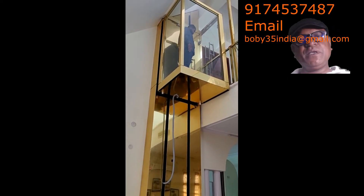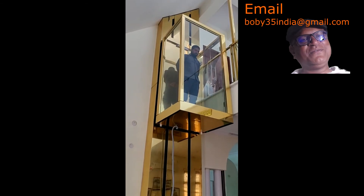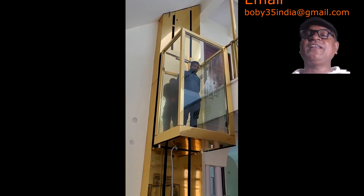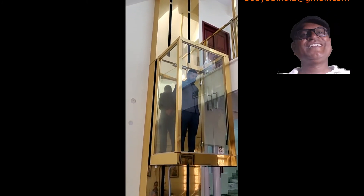If you want to get that kind of lift in your house, you may contact me. I have already given my email ID and mobile number in the video and below that video. Thanks for watching, and if you contact me, I'll definitely try my best to give you the best solution as per your requirement. Thank you.